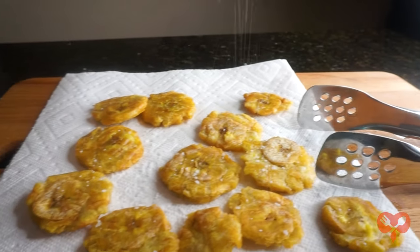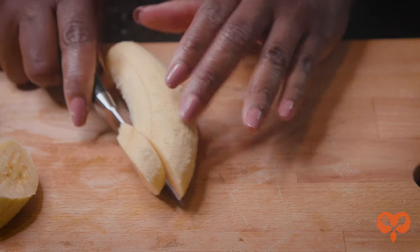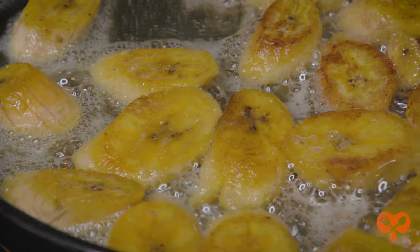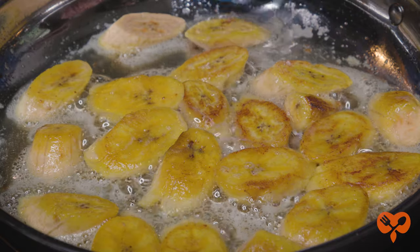But don't think this plantain is done yet. Once it's so ripe its skin has turned black, you can slice it about a half inch thick and slowly sauté it in butter. Cook until brown and flip to brown on both sides. It turns into a two-step dessert that can be the star of the show.